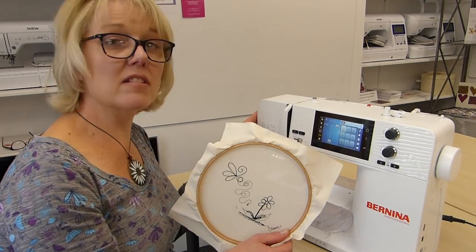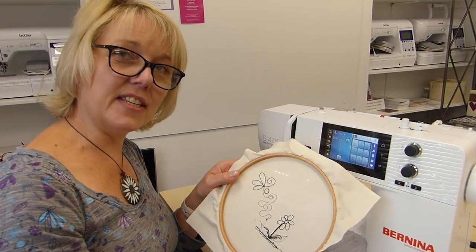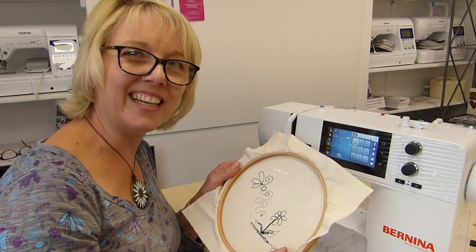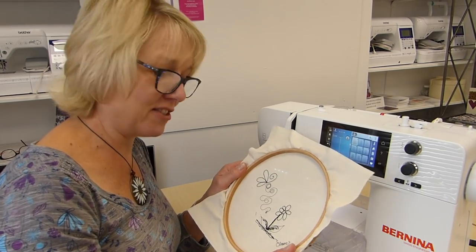I know this machine does lots of things, but I'm just concentrating on the machine embroidery. So if you've liked this video, please give us a thumbs up. And if you want to subscribe, you'll obviously catch up with all the other videos that we do, especially on this new machine. Tell us what you think — I think it's rather lovely.